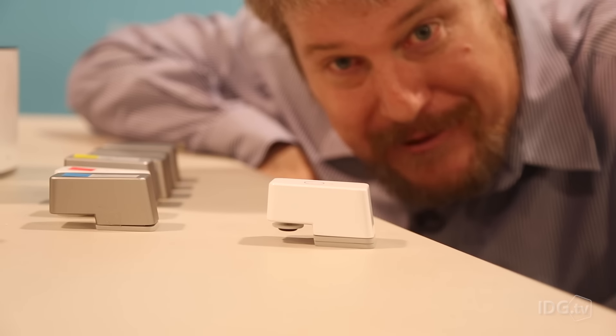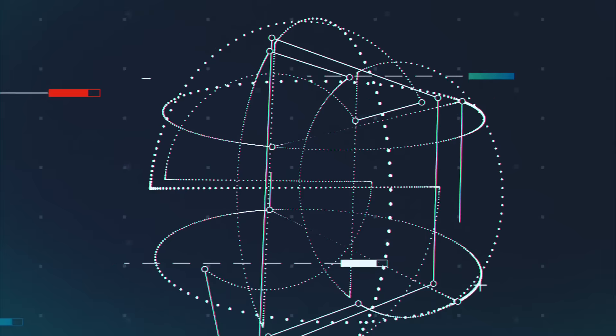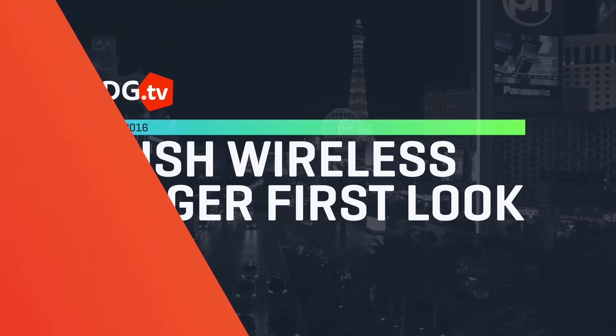So how do you connect to devices that were actually made before the Internet of Things? With this little guy. This is the Naran PUSH. There's really no way to describe it but to say that it's a robotic finger. It's designed to go ahead and connect up light switches and other switches that were in place before things began connecting and wired and so forth.